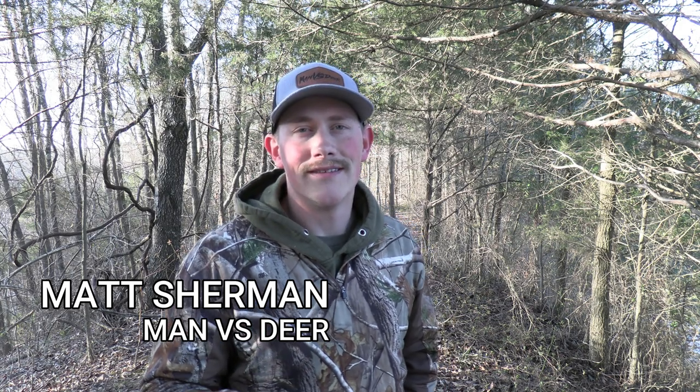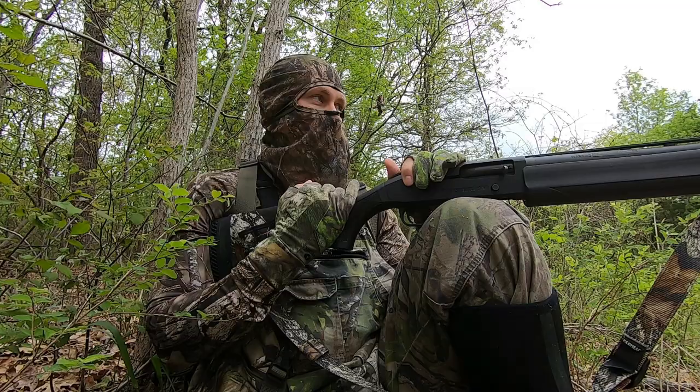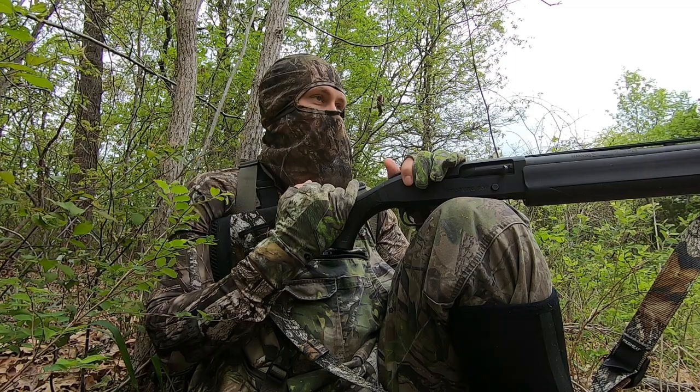Welcome back to the channel guys, and thanks for taking the time to watch this video. A couple of seasons ago I was sitting on the edge of a fence row, calling back and forth to this gobbler all morning. He finally steps out into the field — I have one decoy out because it's late in the season — and he's about 80 yards away just staring at my decoy. I know how to cluck, cut, and yelp, and I'm throwing everything I've got at this guy, but I'm just not able to seal the deal. I really feel like if I'd have been able to purr on a mouth call, I would have had another bird's beard hanging on my wall. That's what today's video is about.